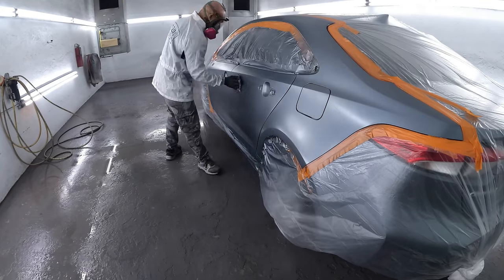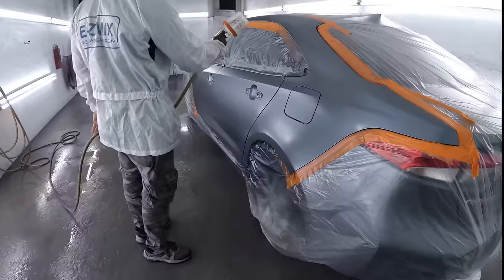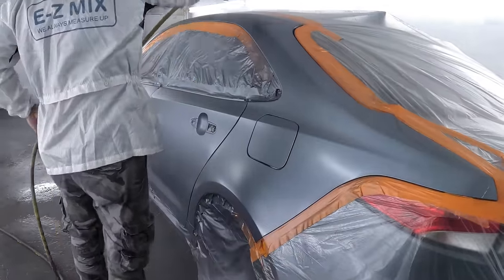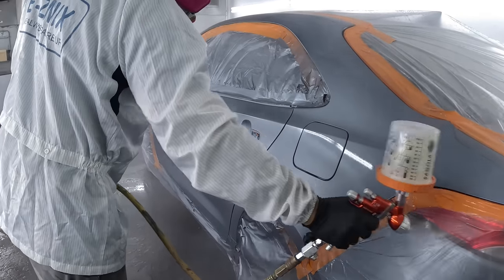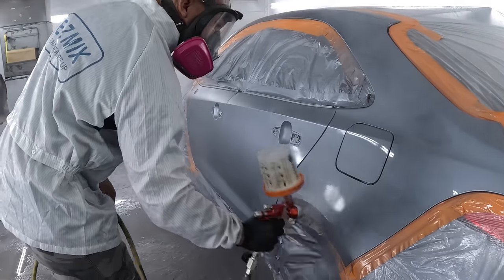Got another tack — a final tack — and going with my clear. Clear using the big brother, the 4600 Extreme, titanium cap. This is a 1.2 XL.